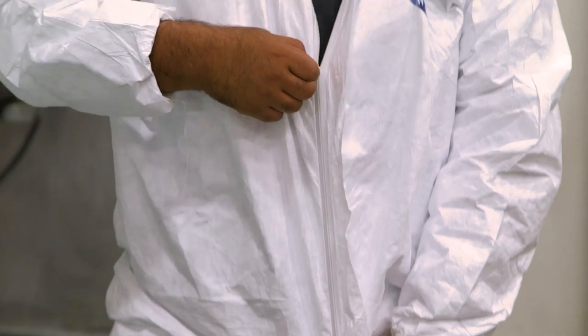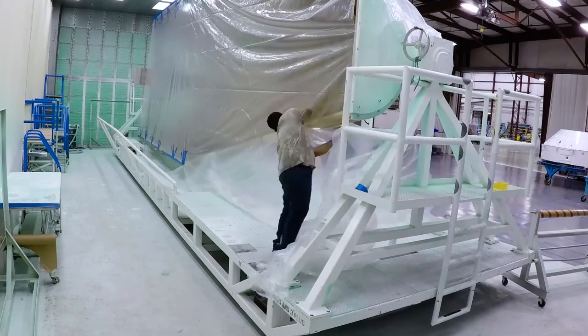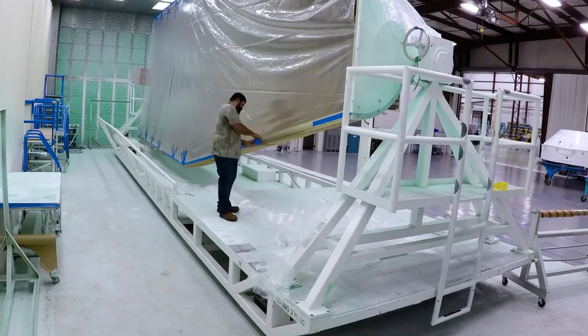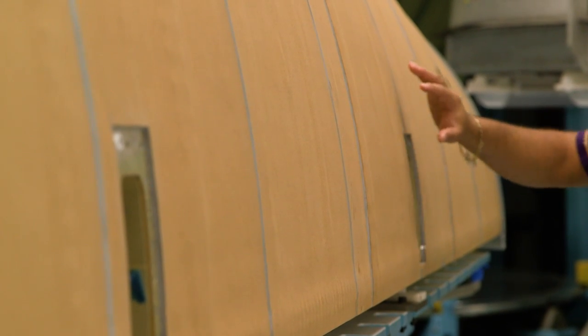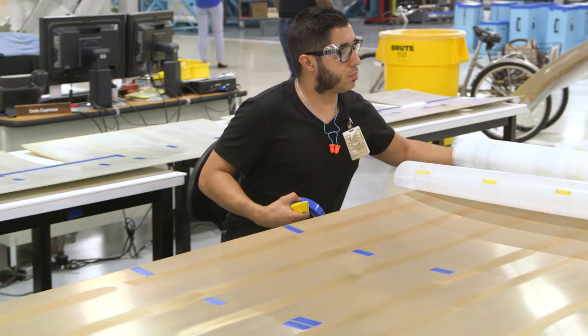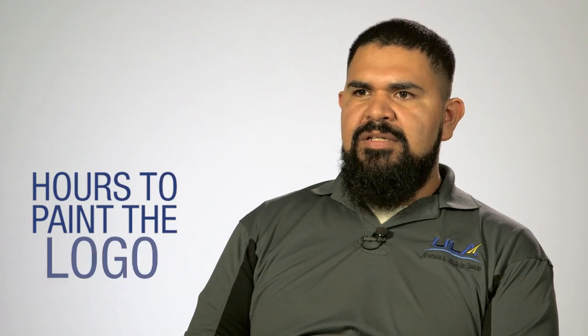During the painting process, we have to put on a suit and we use a full-face respirator. There are one to two painters that prep it, they primer it, and then they paint it. The fairing — the top portion is covered in cork, the lower half is aluminum. And in the end, it's all white.